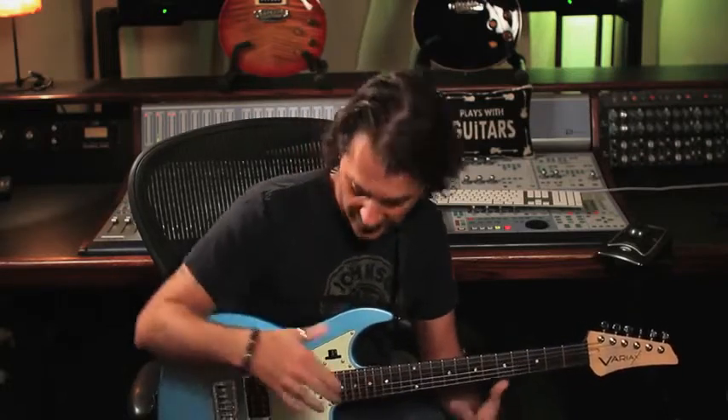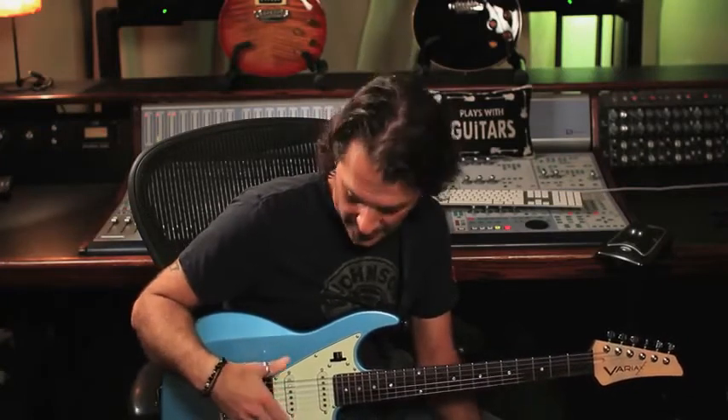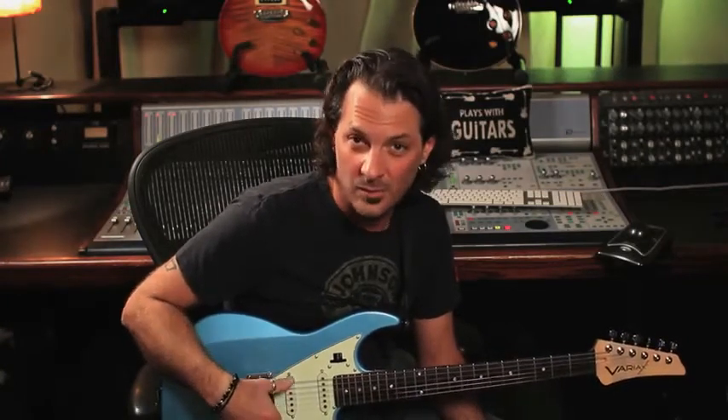We chose three different body styles for a reason. We wanted to make sure that one of those body styles would appeal to a large amount of guitar players, because we really want people to play this guitar and check it out. It's the first instrument of this type that could be your main guitar — not just the guitar you pick up for the weird noises occasionally and then go back to your normal guitar. We think once you play one, you'll agree this could be your main gigging instrument, and then every instrument feels like the same instrument, which is pretty cool.